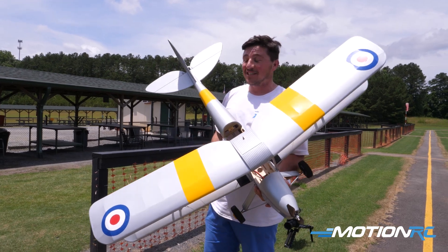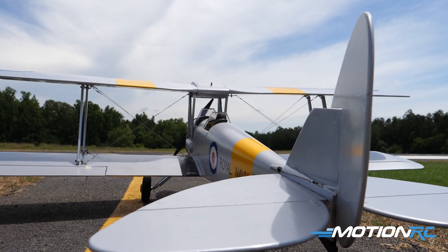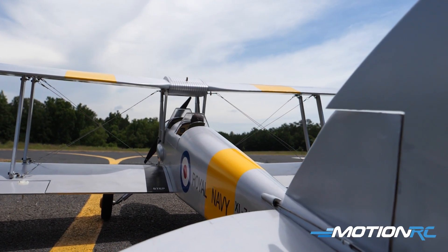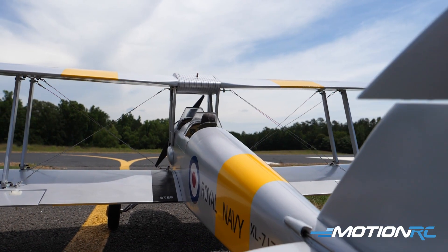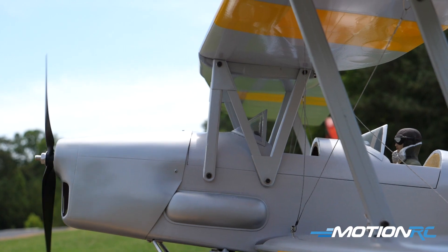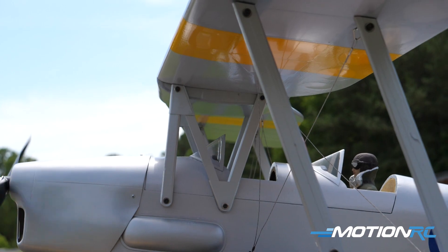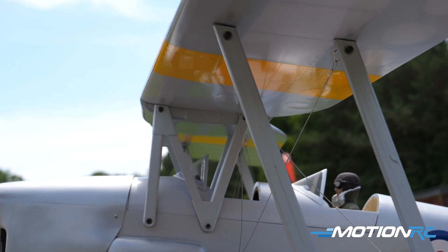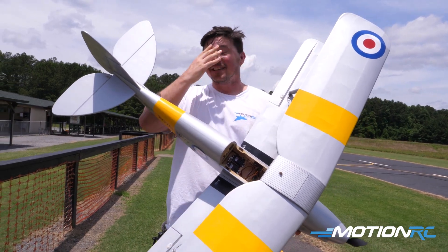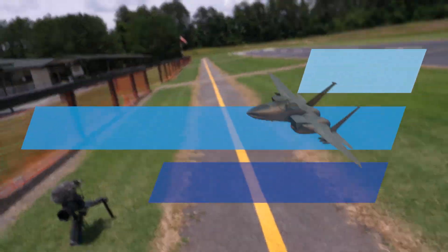I'm so excited for my first biplane, and I hope you guys are excited that Motion RC now has a ton of options in balsa. That'll do it for me at the field with the Nexa Tiger Moth. The next Nexa plane — I'm thinking the Twin Mustang or the Ju-52. Thank you for watching — hit the like button, leave a comment, check out Hobby Squad, and product link is in the description. We'll see you next time at Motion RC!